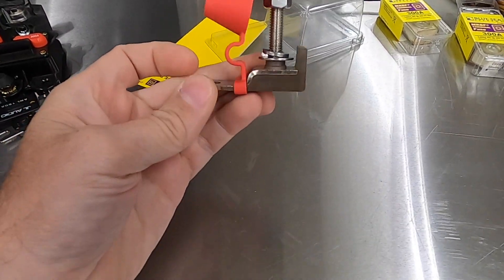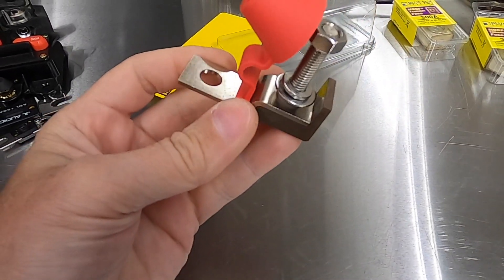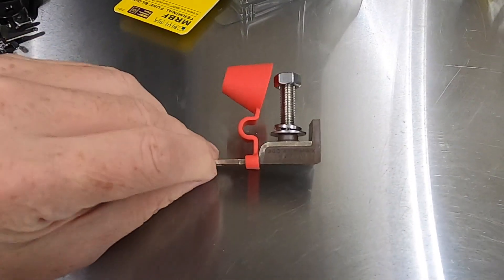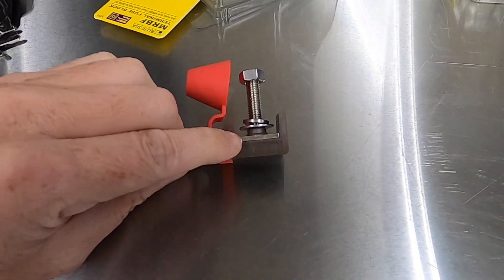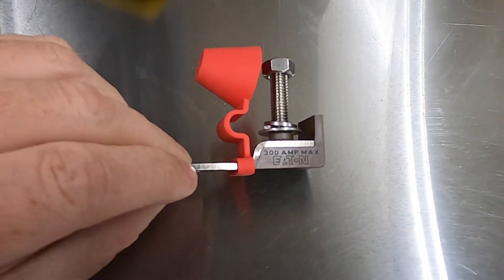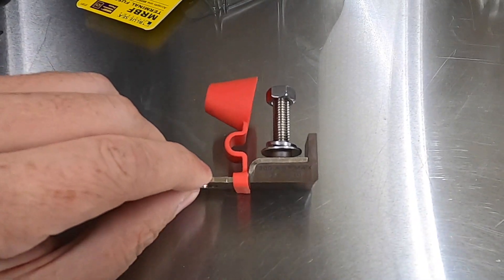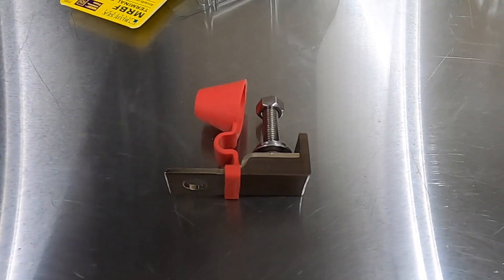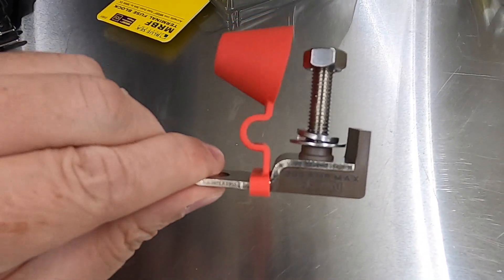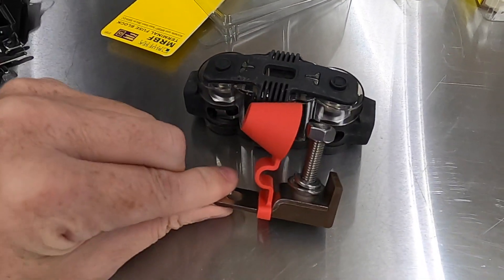This is your terminal and you can bolt this directly to your battery or you can bolt it to a bus bar. You have your metal conductor here and then you have an insulator right here at the bottom — you can see this brown insulator. I'm going to show you a quick continuity test, how it works, and I'm going to show you the fuse and how it installs, and why this is an advantage over something like a traditional fuse holder at the car.